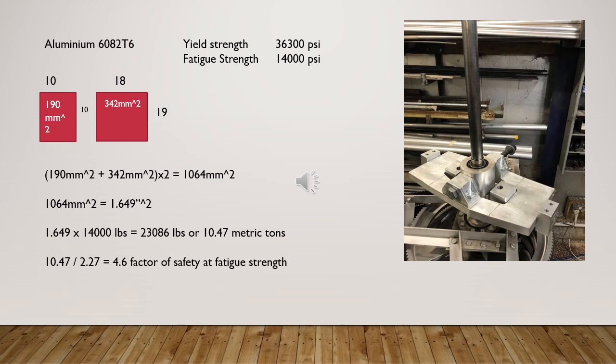For my hub, taken at the weakest point, we have a cross-sectional area of 1,064 millimetres squared, which is 1.649 inches squared. Then we take our fatigue strength of 14,000 pounds per square inch and multiply it by the cross-sectional area to get 10.5 metric tons. This gives a factor of safety of four and a half times the strength needed.